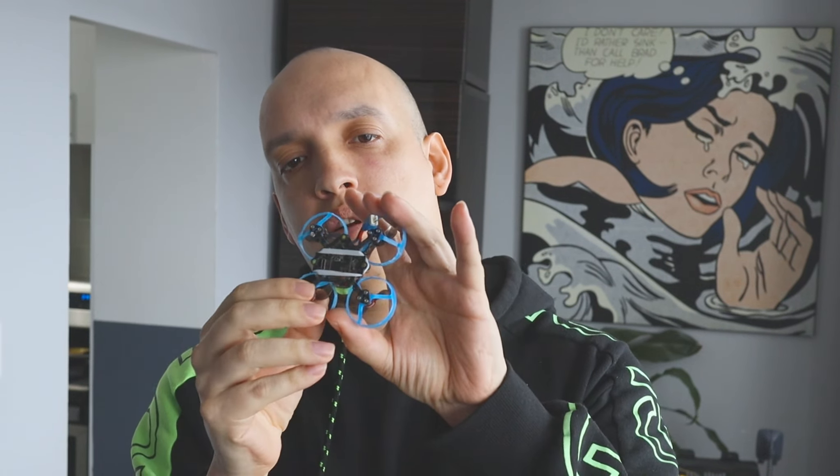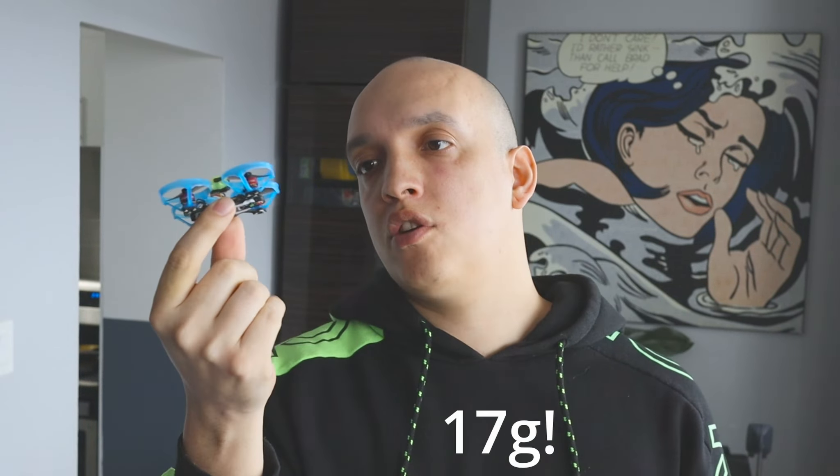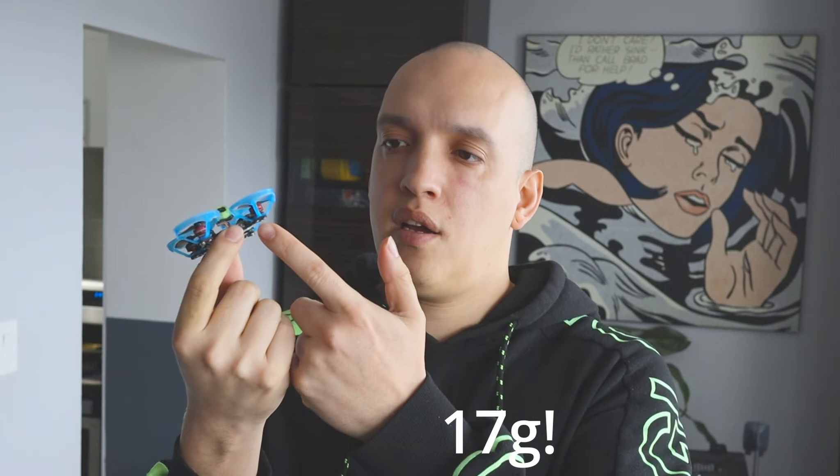Welcome to my third race. Today you're seeing the footage out of my little fractal — it's not actually a fractal, it's a Mo Beetle. I took the frame from the Mo Beetle and stuck some ducts on it the way you would with a fractal. The only thing you have to do for this conversion is order six millimeter screws, because it won't work with the regular screws that come with it.